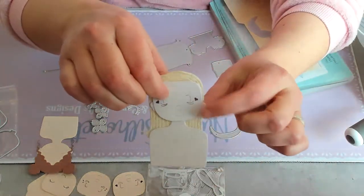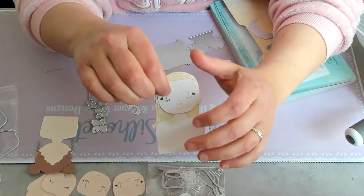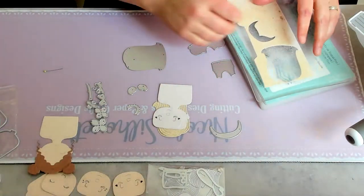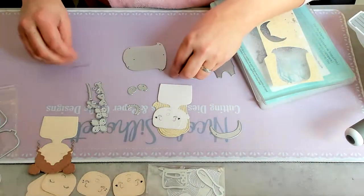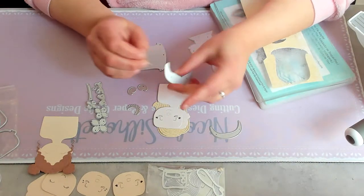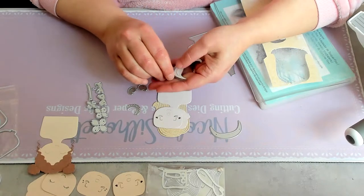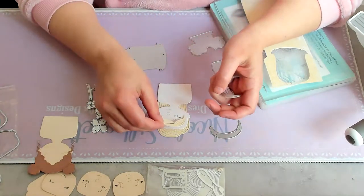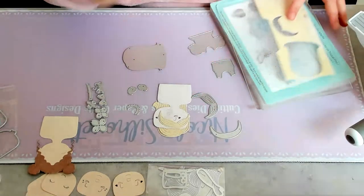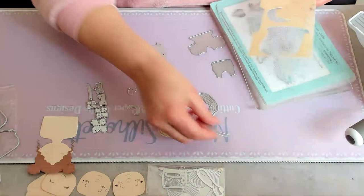What do you guys think of her blonde hair? Please know that her skin color is a little bit darker than you can see on screen — my camera adjusts the light to make it look lighter-skinned than it officially is. Okay, and these are bangs. Now what color am I going to use for her hair piece?